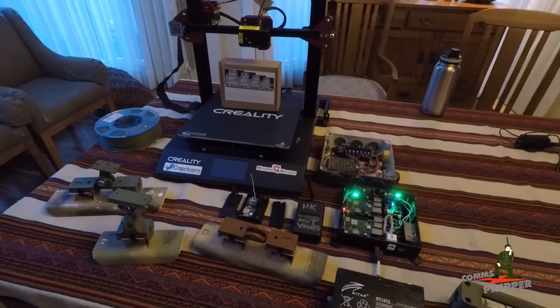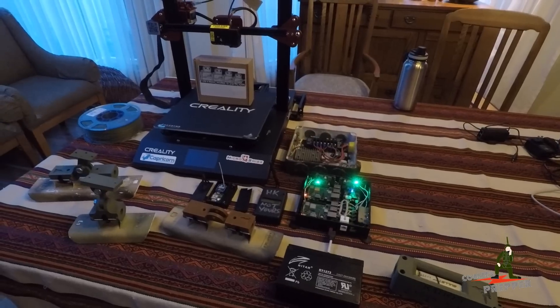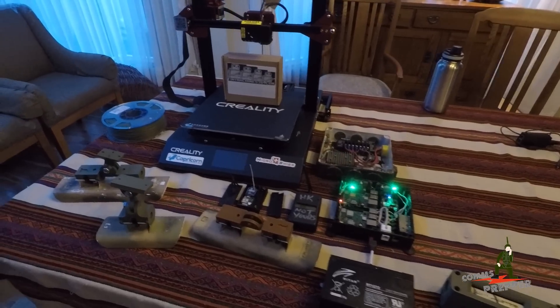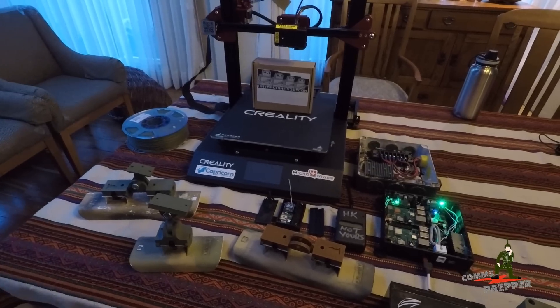Hello YouTube Preppers, this is the Comms Prepper with two of the Comms Prepper helpers. This video is about 3D printing and how I'm using it to support my emergency preparedness and my emergency communications plan.